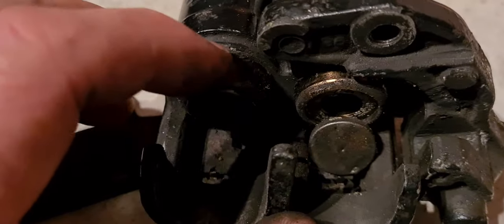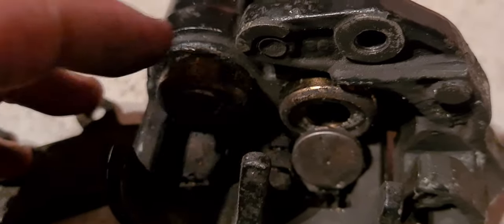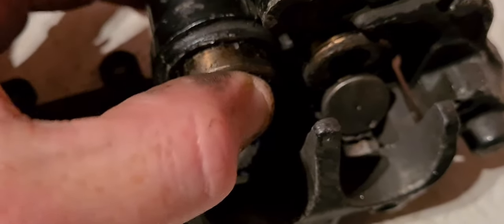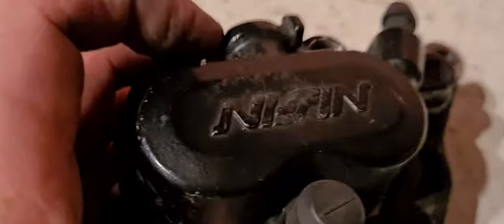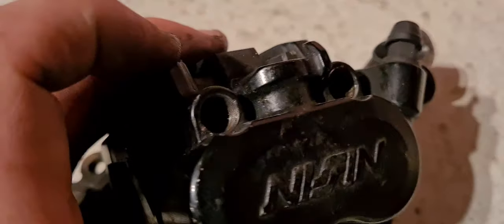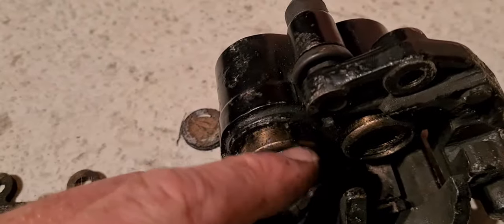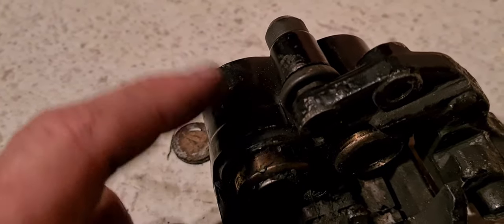They're all gunked up — that's probably why they're seizing — but we can clean all that up. We've got a new seal kit. To get these pistons out, we're going to use compressed air. We'll put the air compressor hose into the brake fluid port there and put some pressurized air through it, and that should blow these pistons out so we can clean them up and change the seals inside.